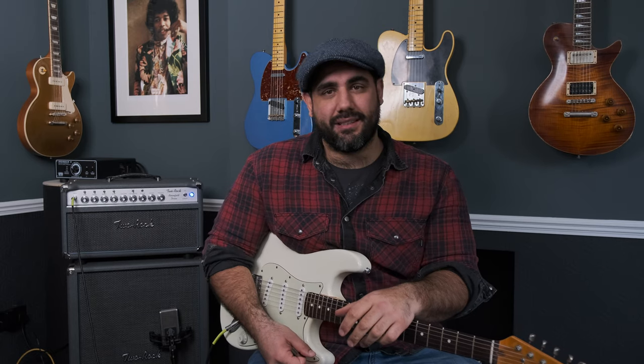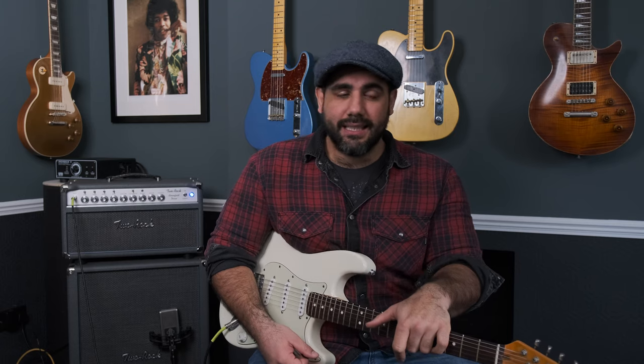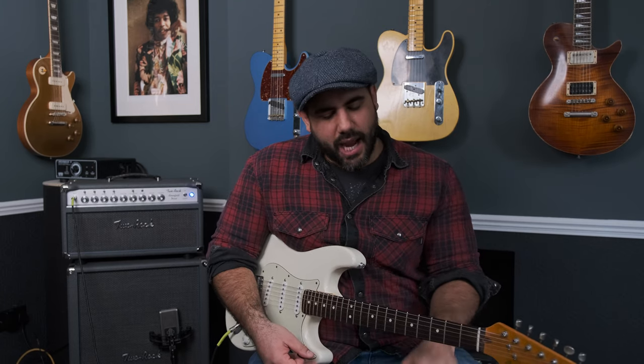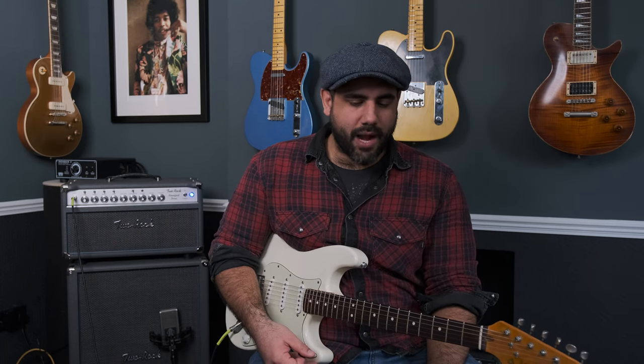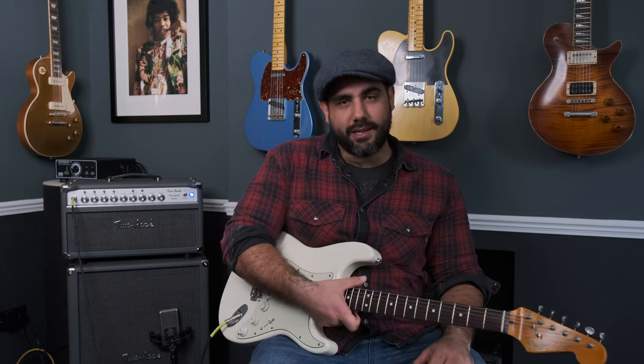So that's the information — that's the simple part of this: tune down a whole step, all the way down. Boy, I've got goosebumps, I'm really excited. So I just want to change the BB Preamp for something else. I think we'll try the Vemuram Janray and see what that does. And then maybe to finish off, we'll just go for the Austin Pride Fuzz — I know you all like fuzz as much as I do.